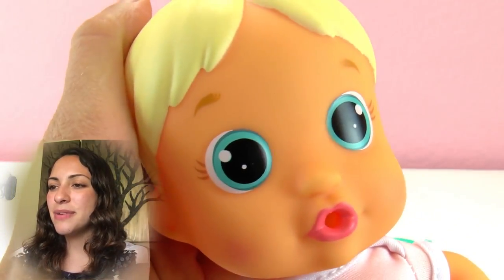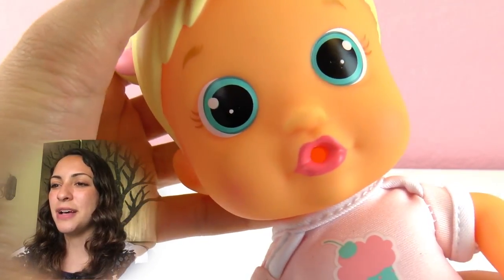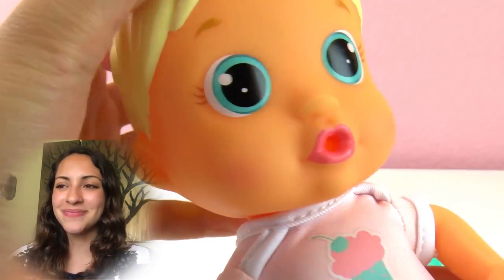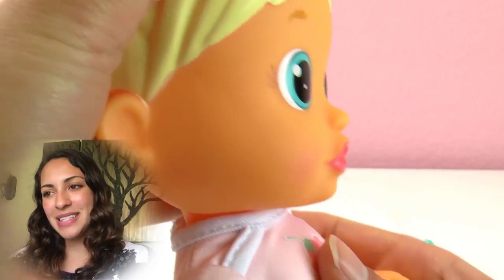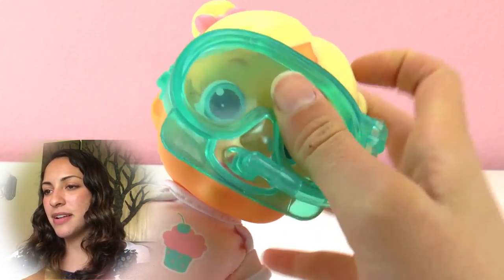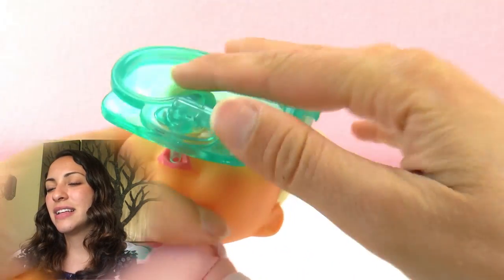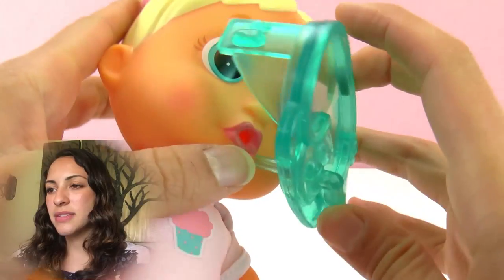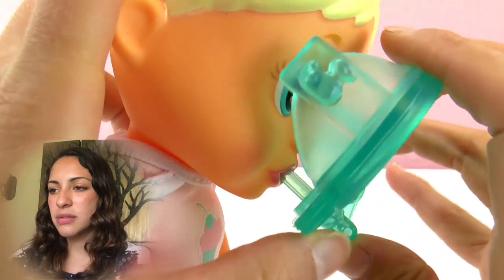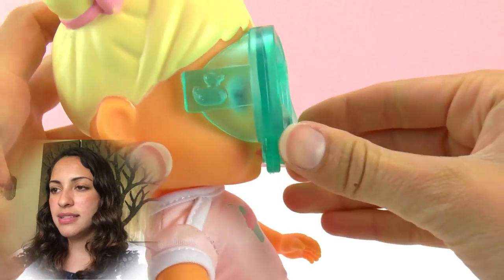Here are her beautiful eyes — really big. And her mouth is in the shape of squirting water, so that's fun. Here's her mask, let's put it on. This goes there and that's how it stays.